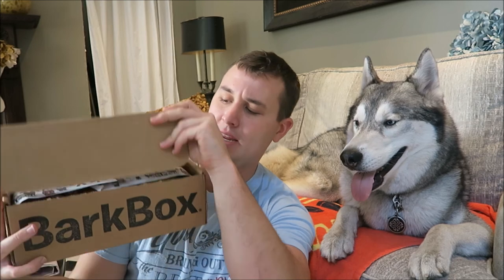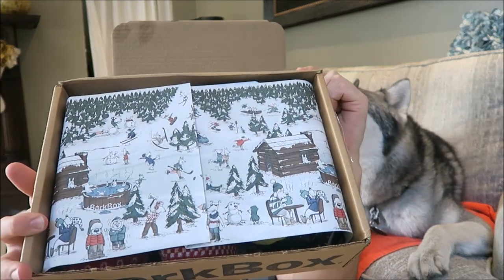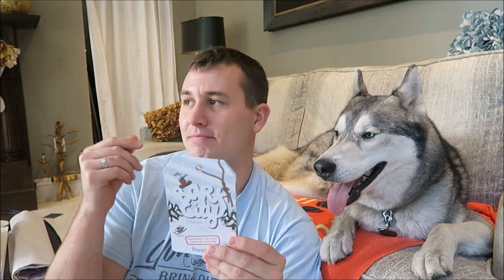When you open the box, there's usually some type of paper in it. This one has dogs ice skating and at a resort. So this is snowboarding and snow skiing themed, and the card is shaped like a ticket, like a lift ticket.